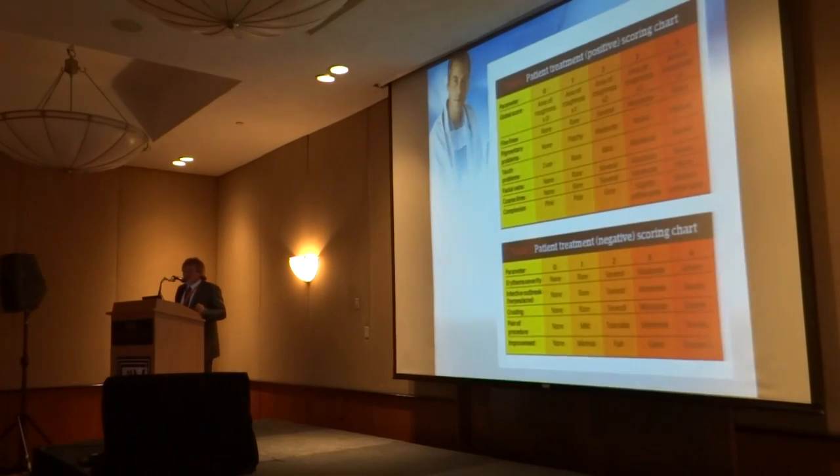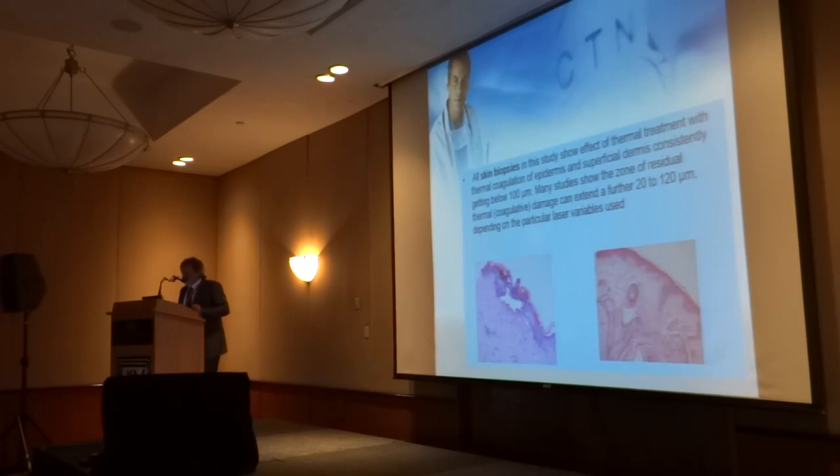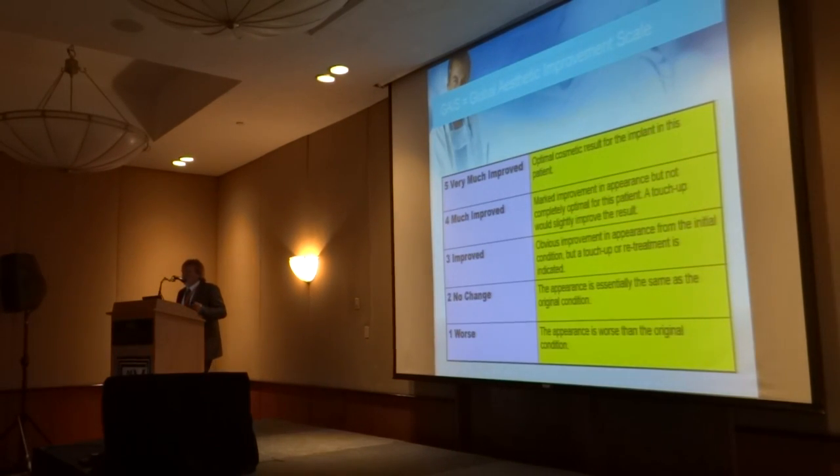When doing the study I decided to use the Dover method of scaling patients for photoaging — the higher you are on the scale, the worse off you are. The Dover scale runs a patient on a positive and negative scoring chart, and we did skin biopsies on all the patients. I also used the GAIS — the Global Aesthetic Improvement Scale — since we were working on the lower half of the face. That's a standard scale to assess how much aesthetically a patient has improved. Five would be the optimal result you're looking for; one means the patients were left worse than when you began.